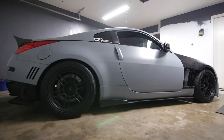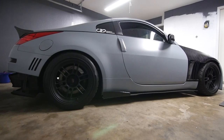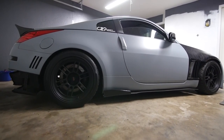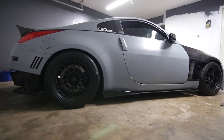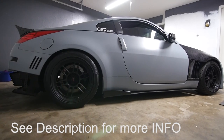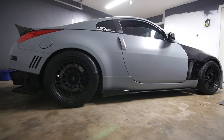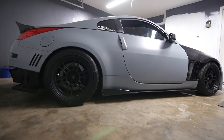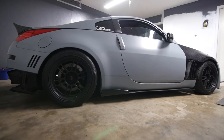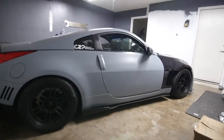I actually hate driving it — it's not a good daily for sure. This car has a lot of SPL stuff: rear toe links, rear camber links, traction links, Stillen sway bars, Whiteline sway bar bushings, SPL pro end links, and SPL front compression rod bushings and lower inner arm bushings. All that good stuff, so you probably have an idea how stiff the car is.